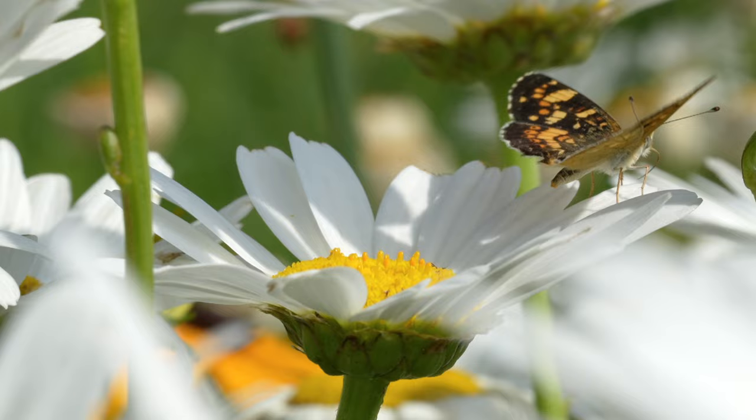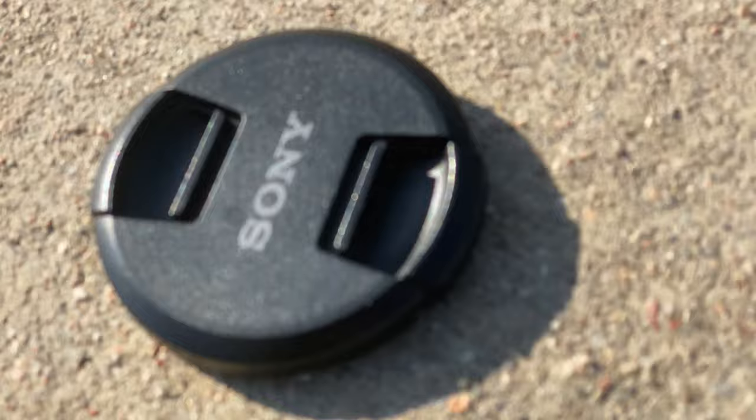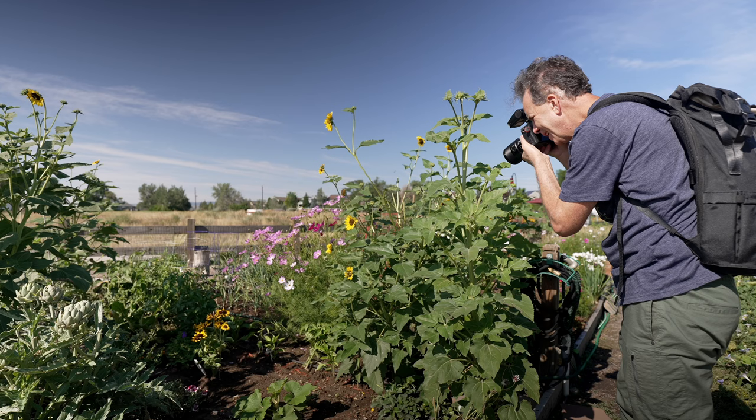But first I gotta grab my lens cap — forgot it at the last location. Now not only do I need video out of the 90mm, but I need one great photo for the thumbnail of this particular video. I'm at a community garden, it's absolutely spectacular — benches, a lot of room, tons of different plants, tons of different insects. Let's do some macro photography and videography.